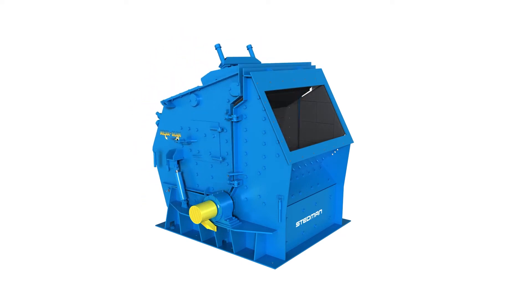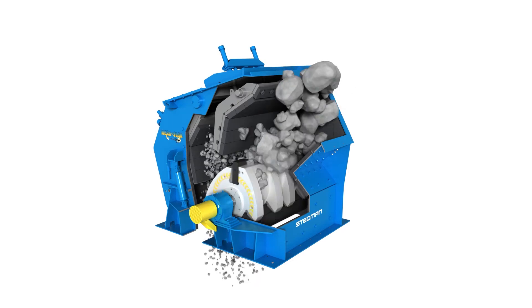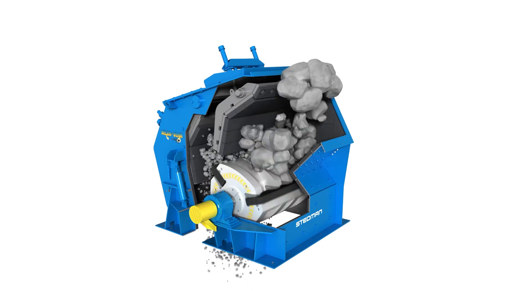The heavy-duty rotor picks up the material that needs to be crushed or separated and throws it against the first breaker plate assembly, then the second breaker plate assembly. When the correct size is achieved, the material gravity discharges out of the crusher.